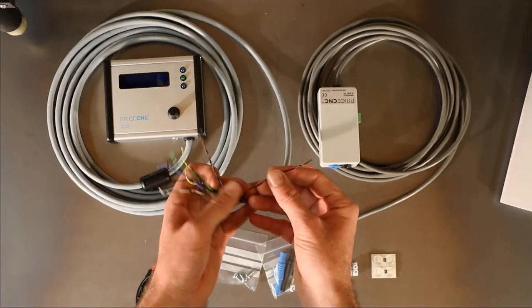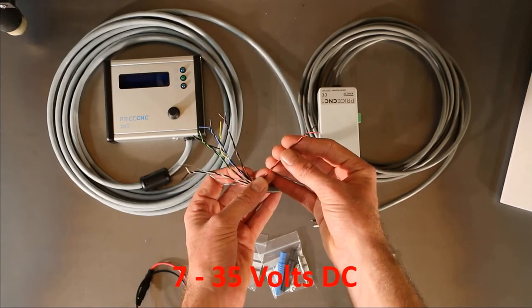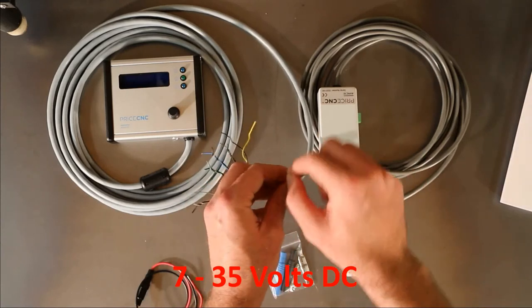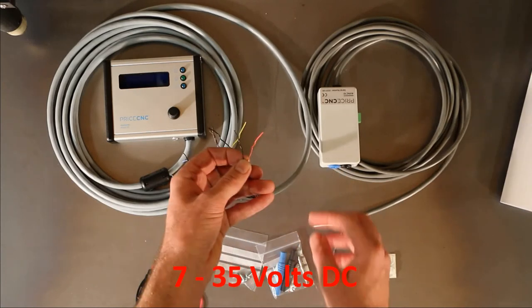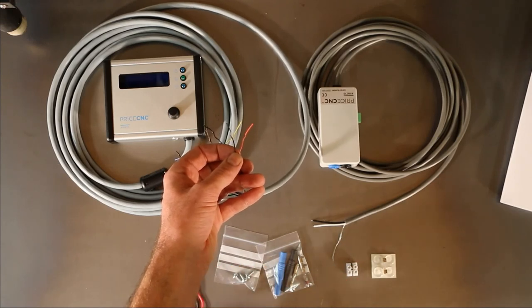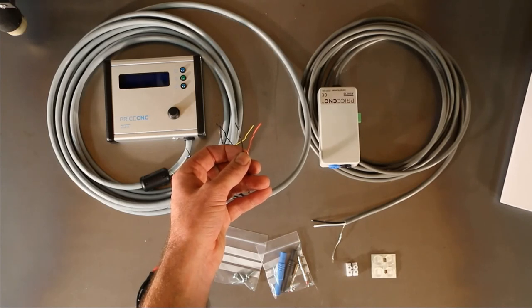The red and black pair are used to supply this unit and can be supplied with a voltage from 7 to 35 volts DC. The red wire is positive and the black wire is negative. This wire can be connected to any 7 to 35 volt DC power supply that already exists in your CNC control box, provided it has 100mA or 0.1A to spare when operating its normal loads.